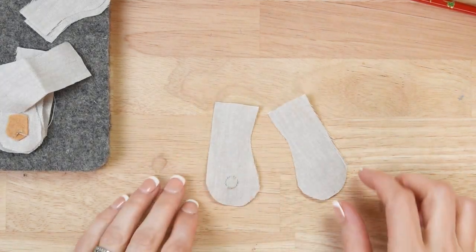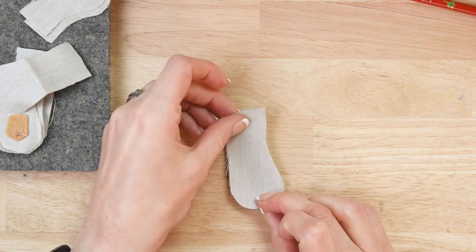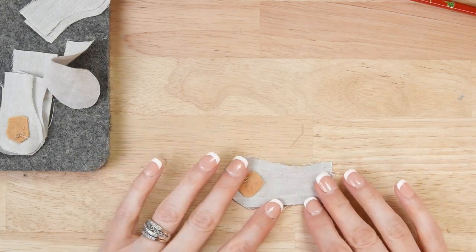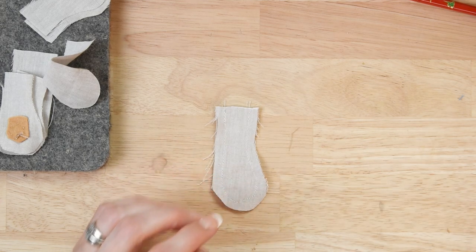When you put your pieces together — for example, an arm — you'll have one piece with the magnet and one without. Match them right sides together and sew along the outside just like you normally would.